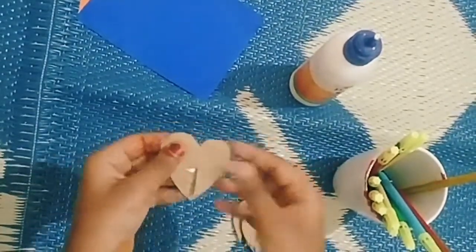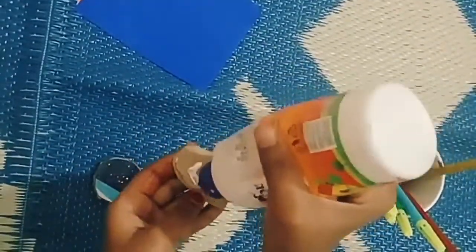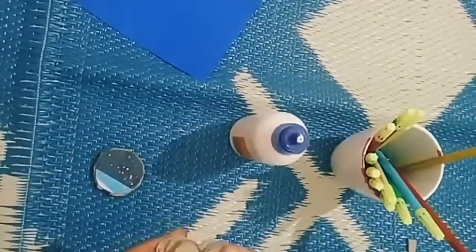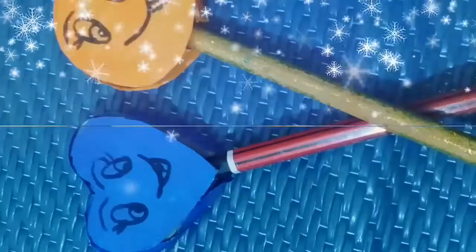Stick it together. Stick a color plate onto it and our thing is ready.